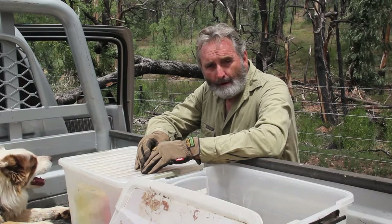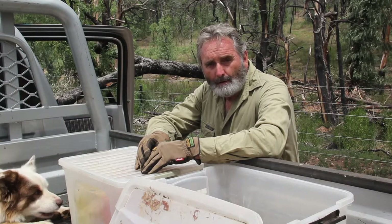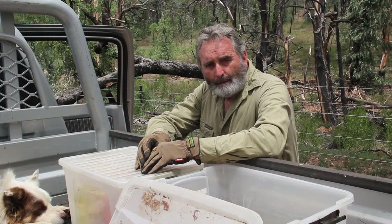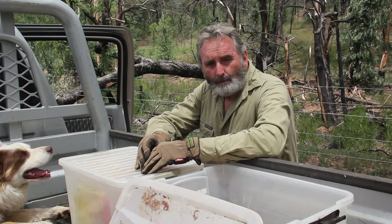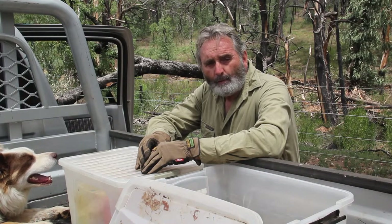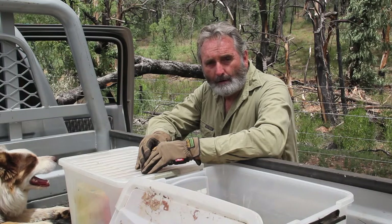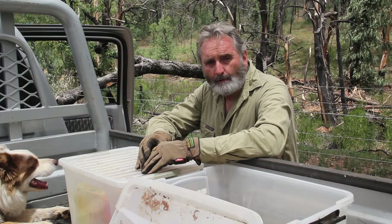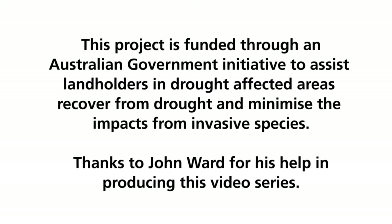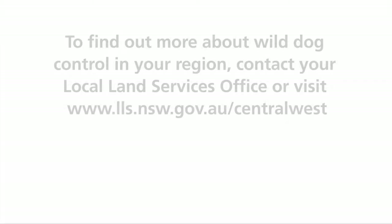I can set the run out for you and show you exactly how to set traps. I can take you through that, and I can come back once a fortnight or something like that just to go through it again with you. I think the important thing is to get me out there first, set the run out, and show you the true principles of the operation. So let me know.